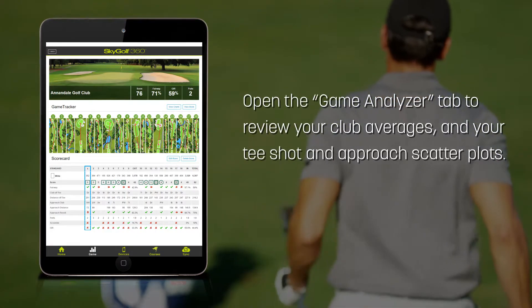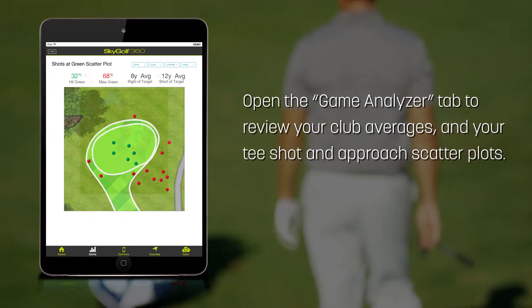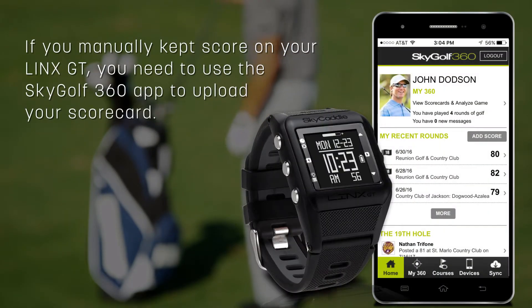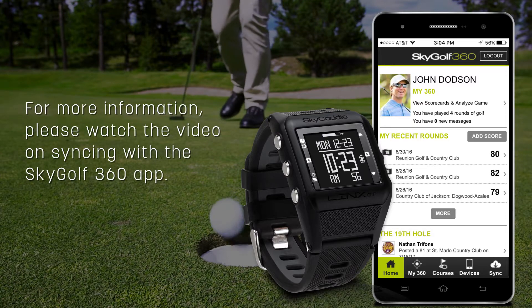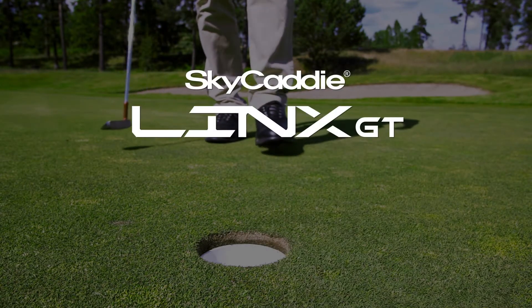Open the Game Analyzer tab to review your club averages and your tee shot and approach shot scatter plots. If you manually kept score on your Lynx GT, you need to use the SkyGolf 360 app to upload your scorecard. For more information, please watch the video on Scoring with the SkyGolf 360 app.